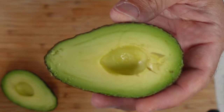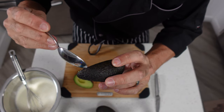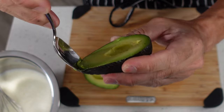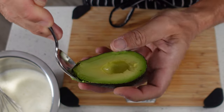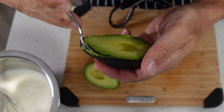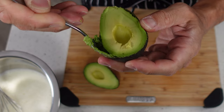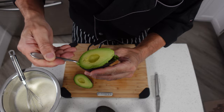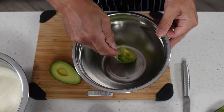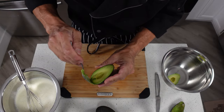To get the meat out easily, take a spoon and hold it so that the curvature of the spoon is in the same direction as the curvature of the avocado. Set it in right at the edge, work it around keeping the spoon pushed up against the skin, and follow that around the avocado so you get all the avocado out without leaving any on the skin. We're going to throw it into another small mixing bowl and do that with the other half and also the other avocado.